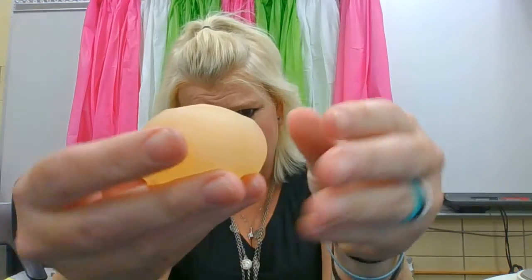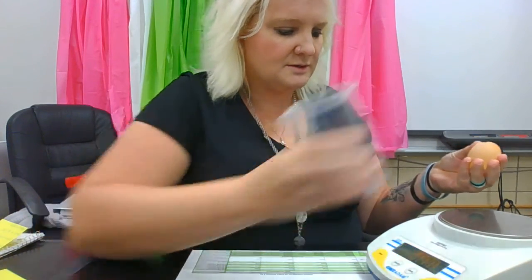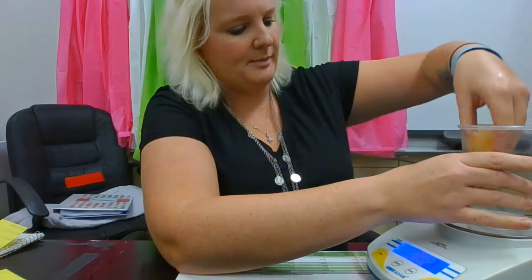Let's find the mass. I'm going to use my digital balance, turn it on so you can see. I don't want my egg to roll around so I'm going to put the cup on and hit tare, which makes it zero, and then I'm going to gently put my egg in the bottom to find the mass.